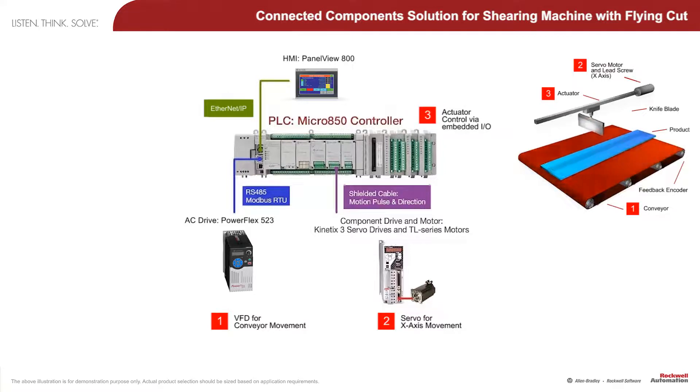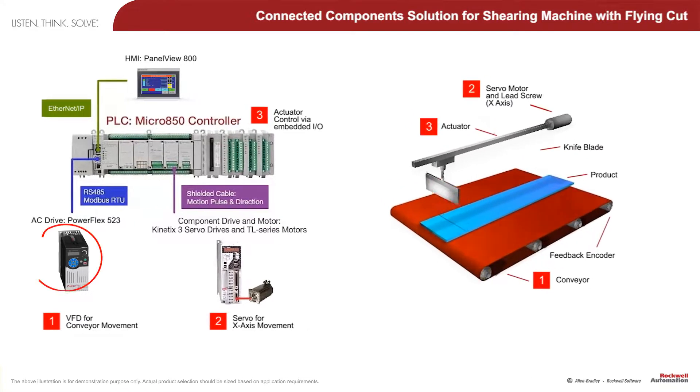The key motion components of this machine are the Allen-Bradley PowerFlex variable frequency drives for the conveyor, and a Kinetics 3 servo system for moving the actuator.